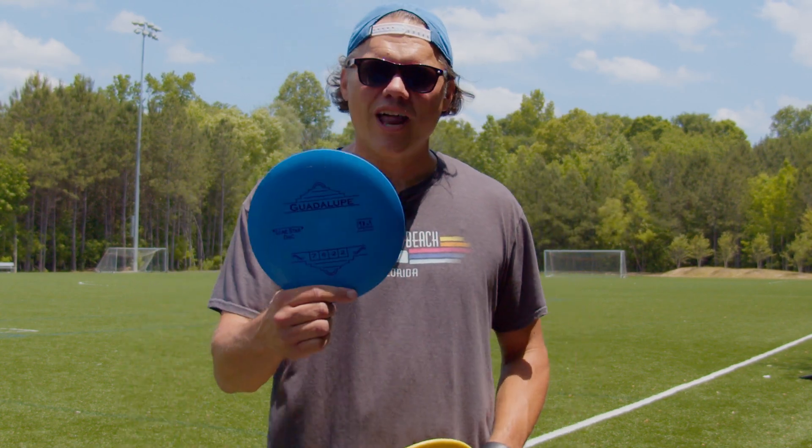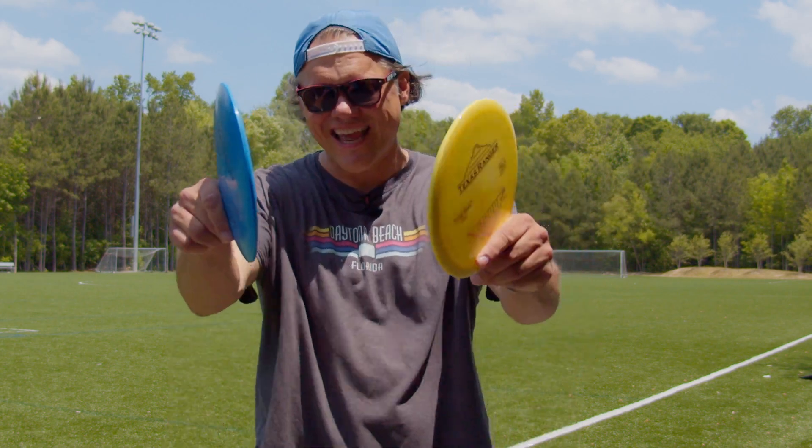Hey guys, welcome to another episode of Diskin' Around. We're here to bring you two discs, the Guadalupe and the Texas Ranger from Lone Star Disc. Let's see how they fly.